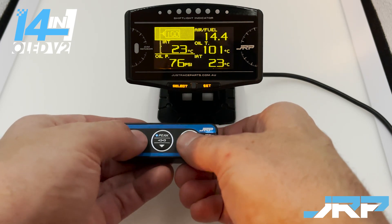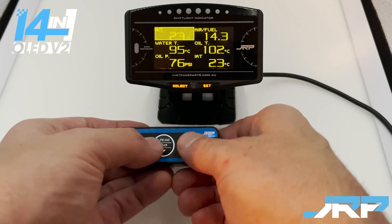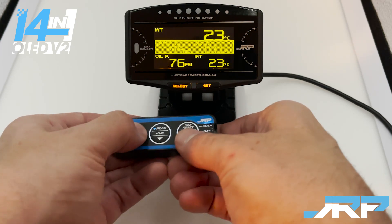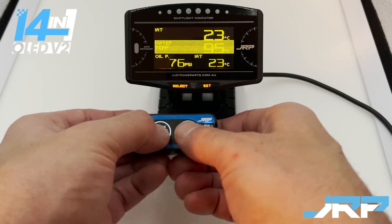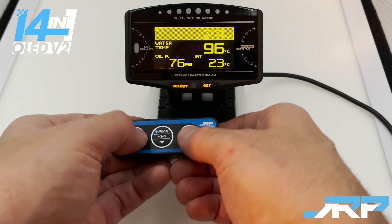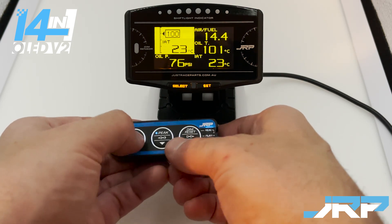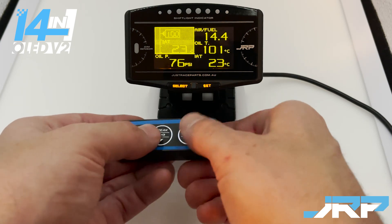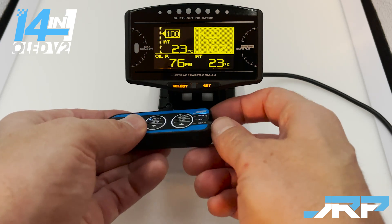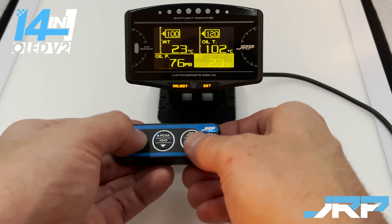We'll change this back to a single readout. To summarize the layout options: you can have two large readouts, two small readouts along the bottom, or various combinations. This gives you an idea of the different ways you can lay out the screens.